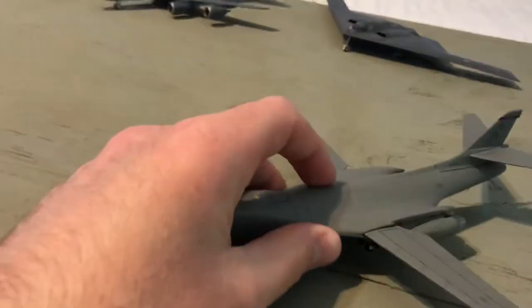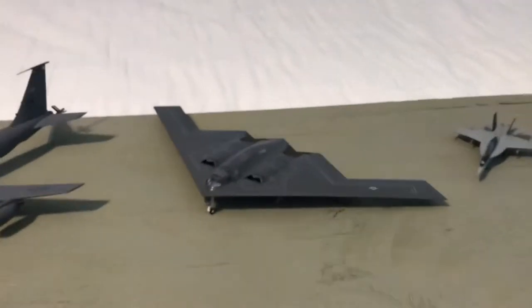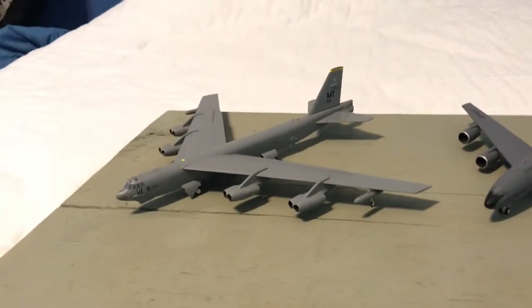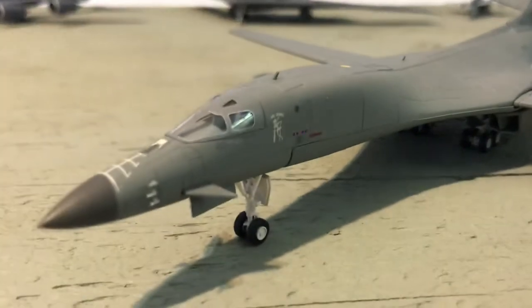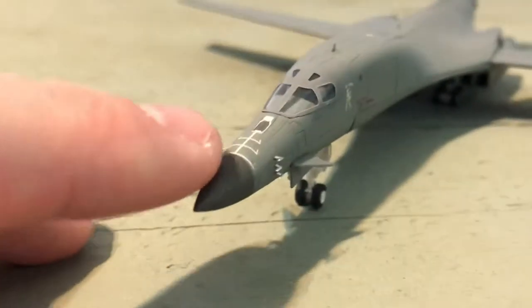We'll toss the box aside now and take a look at this incredible model. This was actually the last of what I call the big three — I do have the B2 and the B52. This is an incredible trio to have and I'm happy that I do have it. So now let's take a look at this spectacular airplane.